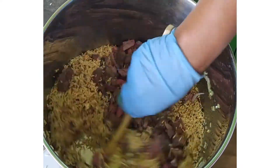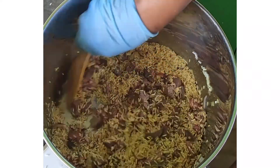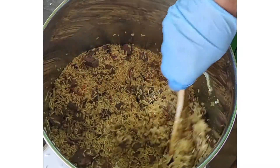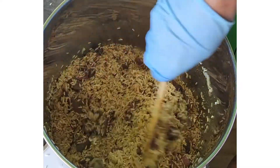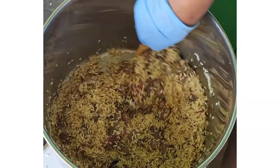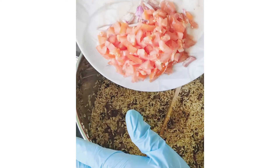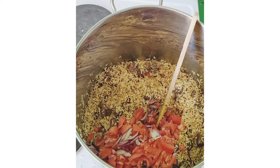I put in my meat and the seasonal Jollof rice spice and fry it for about five minutes. The next thing I'll be putting in is my tomatoes.